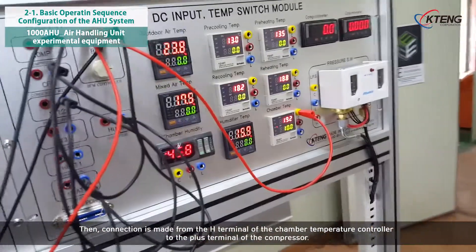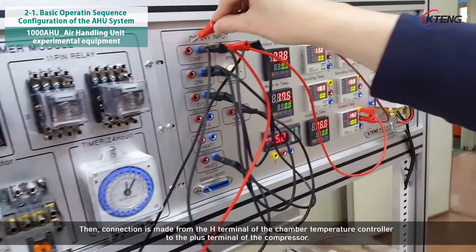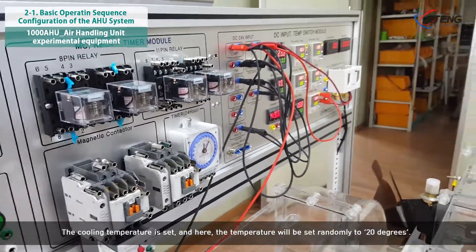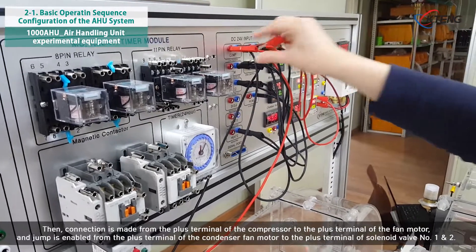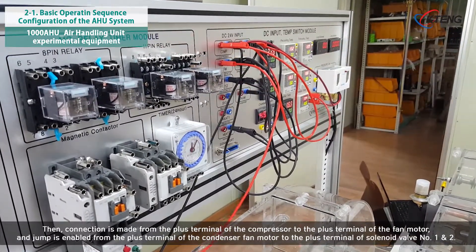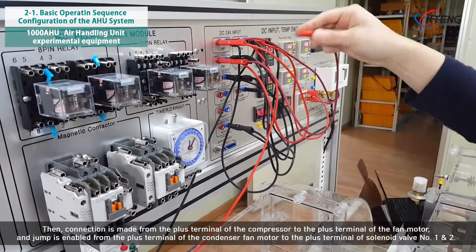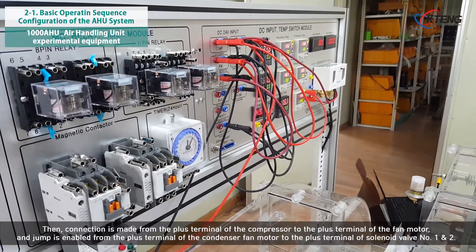Connection is made from the H terminal of the chamber temperature controller to the plus terminal of the compressor. The cooling temperature is set, and here the temperature will be set randomly to 20 degrees. Then, connection is made from the plus terminal of the compressor to the plus terminal of the condenser fan motor. A jump is enabled from the plus terminal of the condenser fan motor to the plus terminal of solenoid valve number 1 and 2.